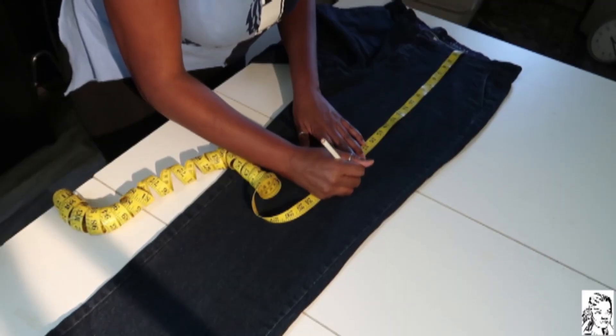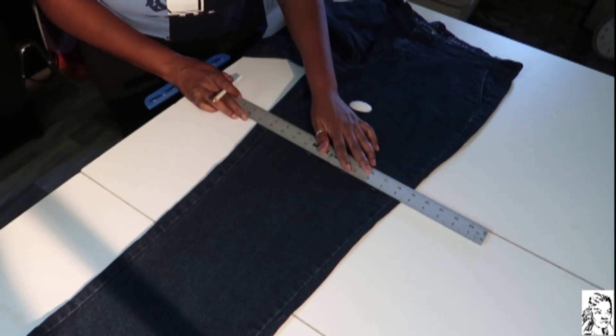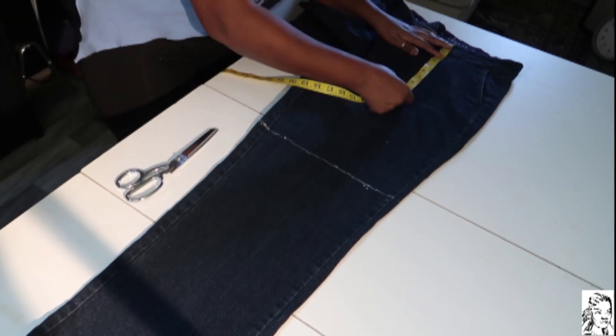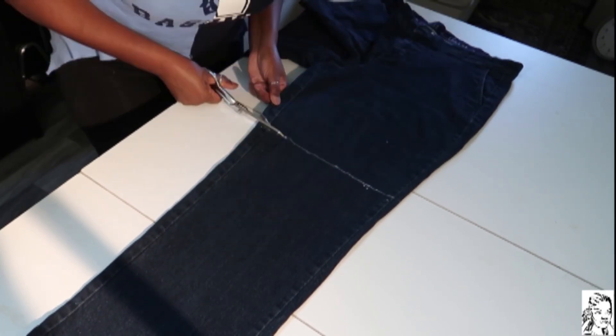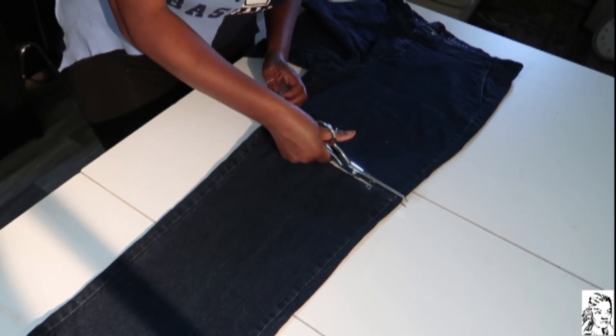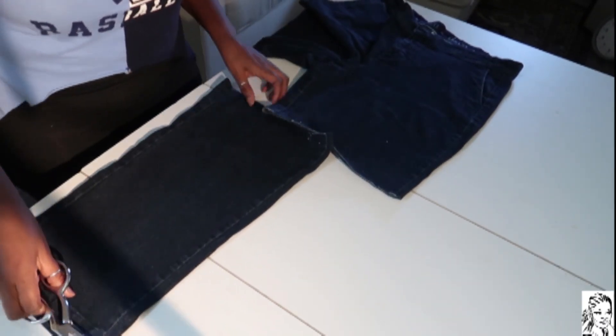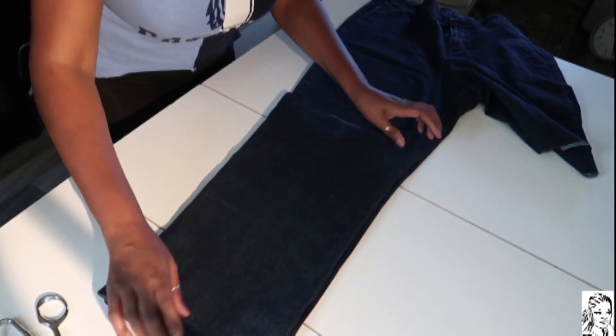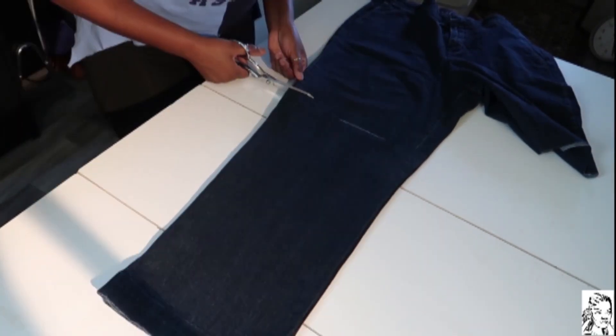The first thing I'm going to do is just measure out exactly how short I want the shorts to go. Before I even cut it I measured again just to make sure - it's always good to measure twice. Once the leg is cut, I take the remainder of the leg and place it on the other leg just to make sure it's the exact same length and the exact same cut.